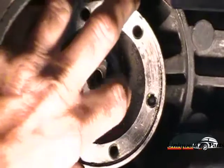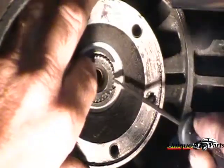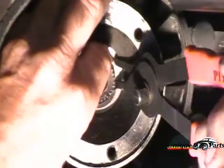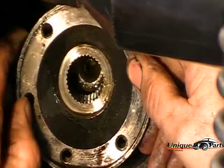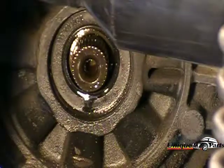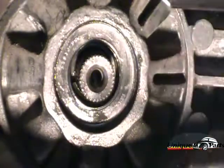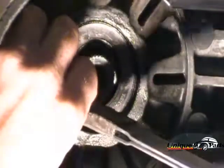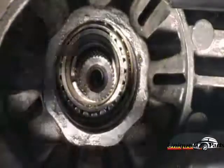Turn the axle flange so that the opening of the snap ring is facing toward the front of the car. Take the snap ring pliers and remove that snap ring. The snap ring is removed. Then pull the flange off — and there's the axle flange cover. This is the seal that we want to replace. We take the seal remover, place it inside the seal, and pry it out. See how easy that seal came out.